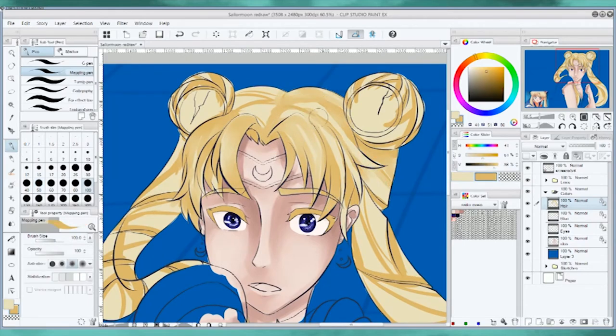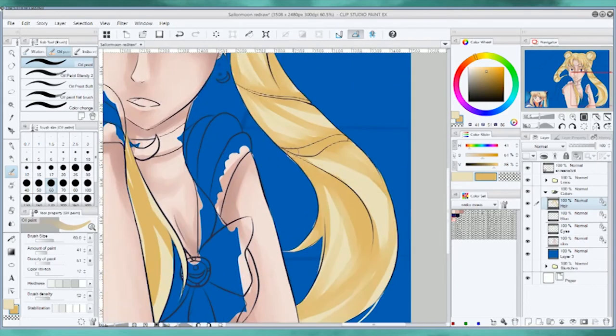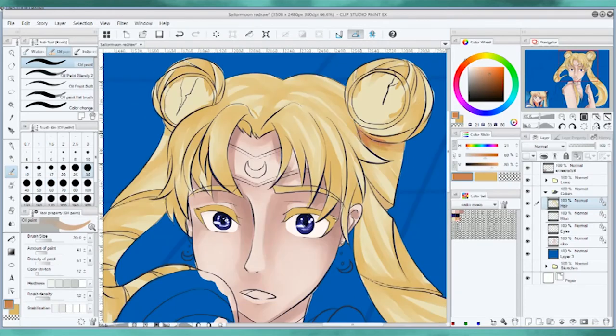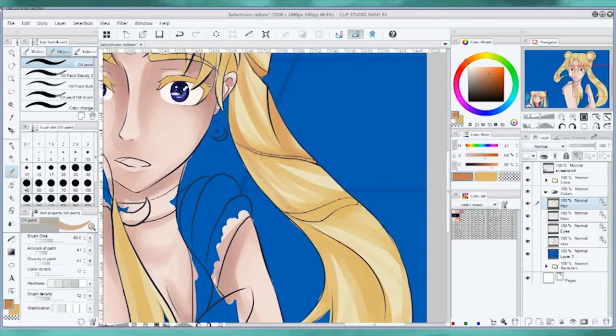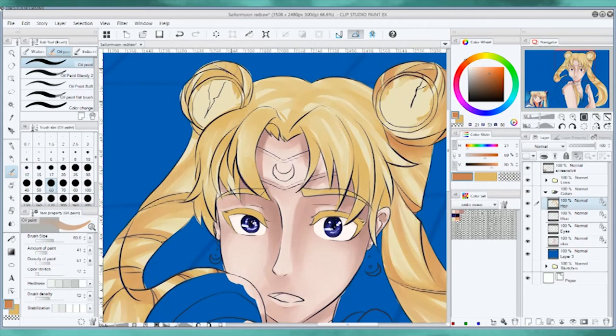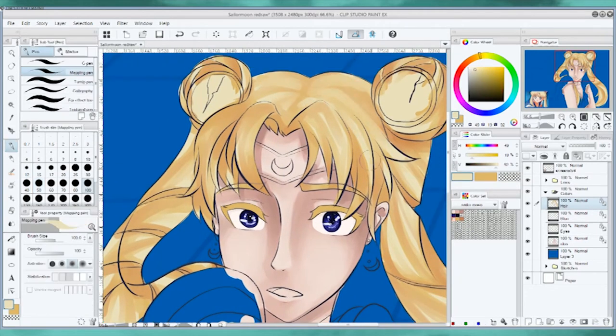Pretty much any kid my age was very into Sailor Moon. The classic anime here in the Philippines that everyone knew were Sailor Moon, Cardcaptor Sakura, Yu Yu Hakusho, Hunter x Hunter, Yu-Gi-Oh, Dragon Ball, and Ranma ½ — those were the ones pretty much everyone knew about.